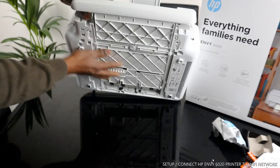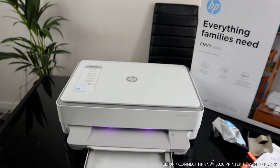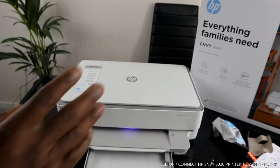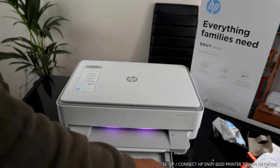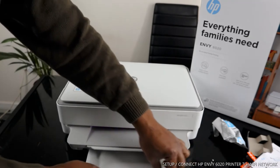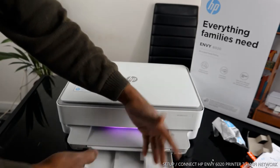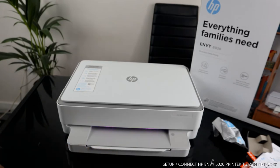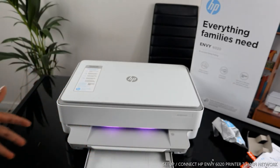This is the paper tray for this printer. It uses A4, 8.5 by 11 inch, also 4 by 6 and 10 by 15 centimeter paper — 4 by 6 is for photo. You can adjust this by opening it sideways to fit the particular paper you want. For photo paper, adjust it to this side. For A4 paper, move it to the far end, load the paper, and close it.